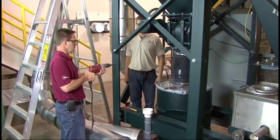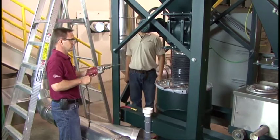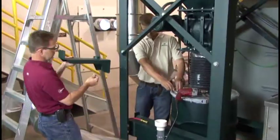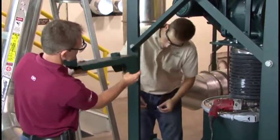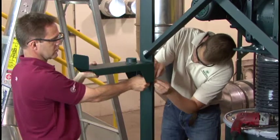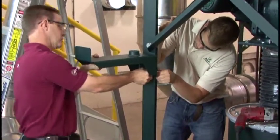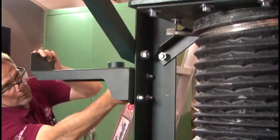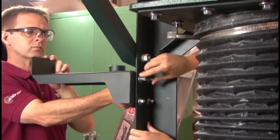Determine a suitable location to install the hose hanger. One of the dust collector support legs will normally be the best location, but it can also be installed on an adjacent wall or anywhere that is convenient. Keep in mind that the hose hanger must be installed low enough that the shutoff valve is within reach. It must also be located within 12 feet of the dust collector inlet.